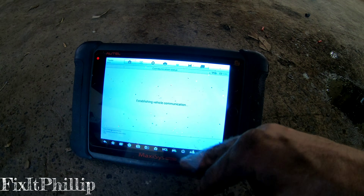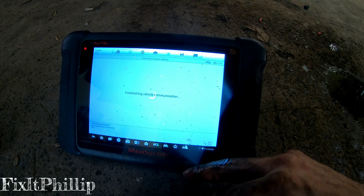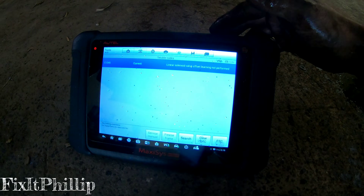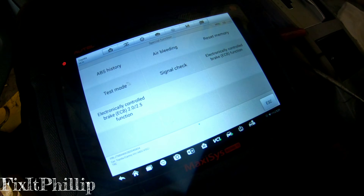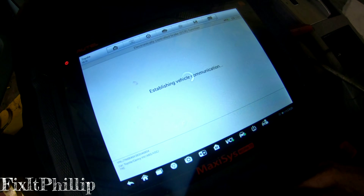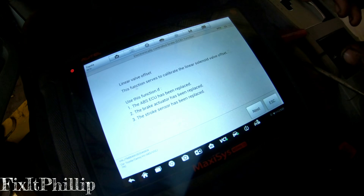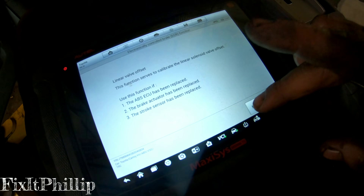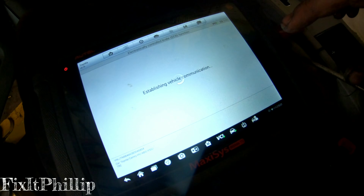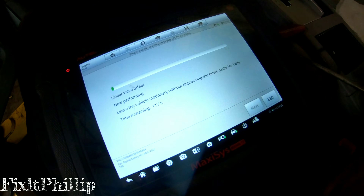Let's try clearing the codes. It says linear solenoid valve offset learning not performed. Going into special functions — linear valve offset — we need to calibrate the linear solenoid valve offset. Let me get that going.